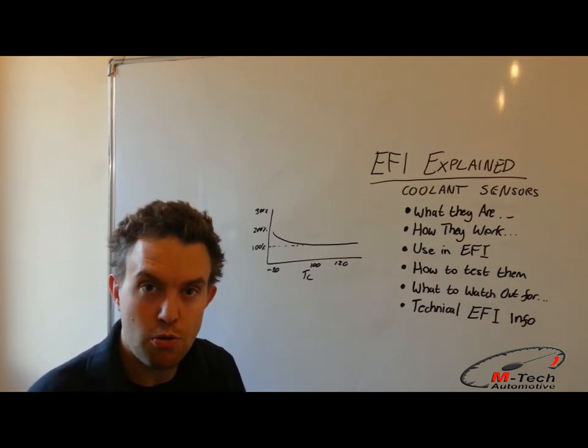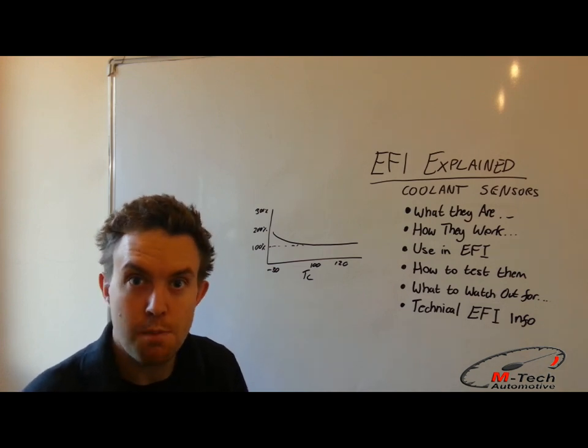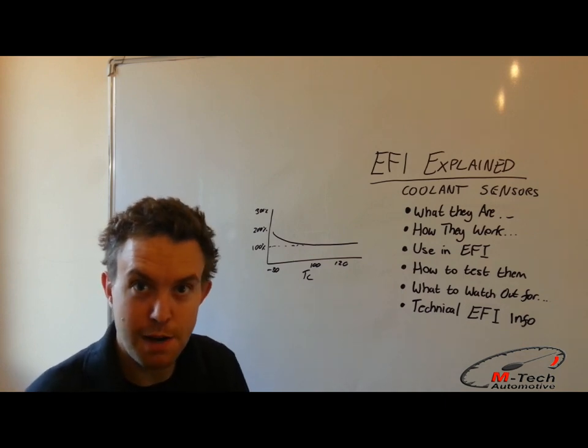And that's all for this video on coolant temperature sensors. To check out more sensors, more videos, more technical guides, and what else we plan on covering on the EmTech Zone, be sure to subscribe with the link below. We'll see you next time.